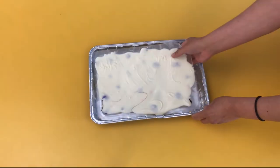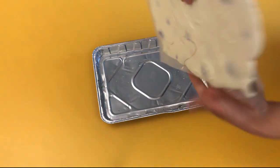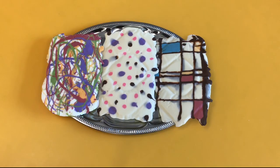Once your chocolate has hardened, peel it from the wax paper. It's ready to eat. Hope you had fun painting with chocolate. See you next time!